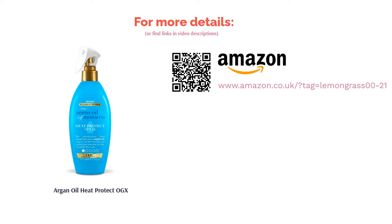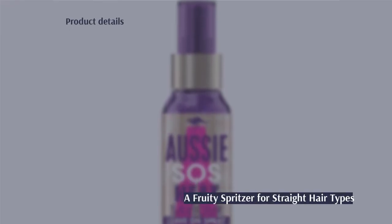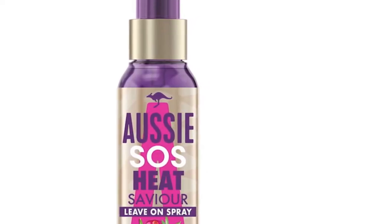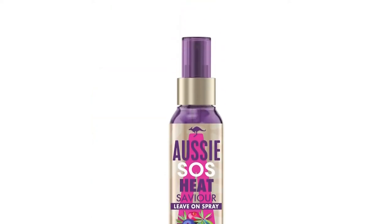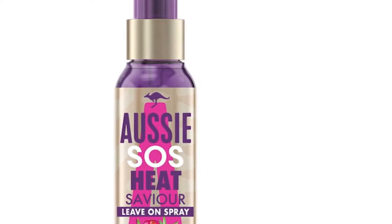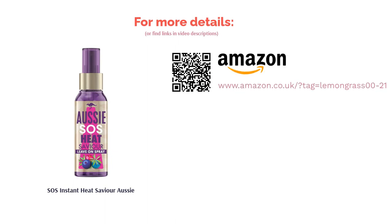The next product on our list is the Aussie SOS Instant Heat Savior. Aussie has created a super lightweight formula that protects your hair from straighteners, curlers, and all things in between. At 100 milliliters, this compact bottle can fit in any bag so you can take it with you everywhere. There aren't many nourishing ingredients to spur on hair growth or help with strengthening, which could be a drawback. That said, it does contain Tasmanian pepper leaf, which is rich in powerful antioxidants to ensure a healthy head of hair even after using the hottest of hair dryers.